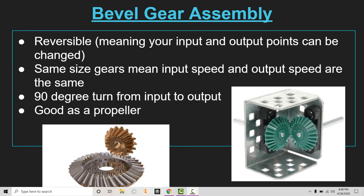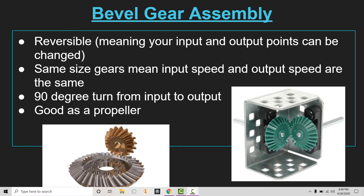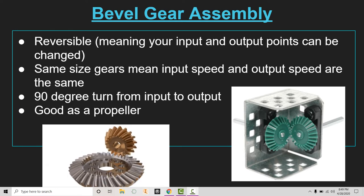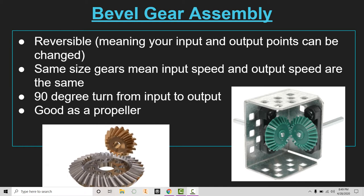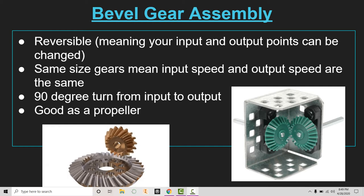This is normally where we would have inserted a shaft collar, but with bevel gear assemblies we rely on the gears being perfectly locked in that 90-degree formation to hold them in place. We would not actually be putting a shaft collar here, because if we let that shaft poke out too far, they'll butt up against each other right there at that 90-degree angle and your gears won't turn.